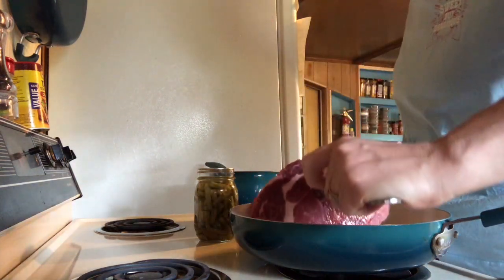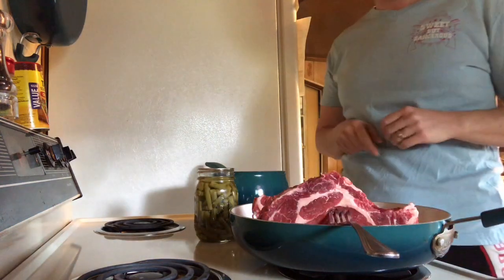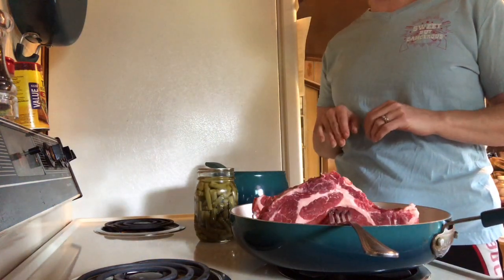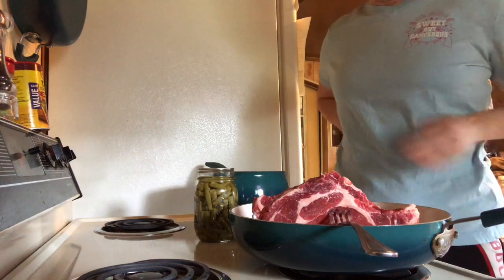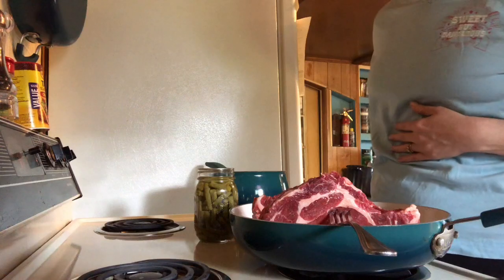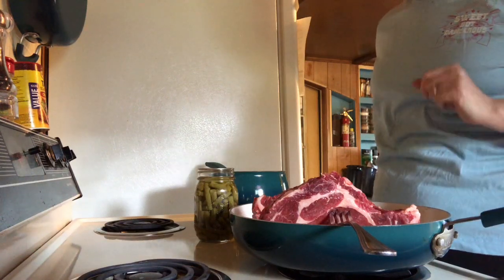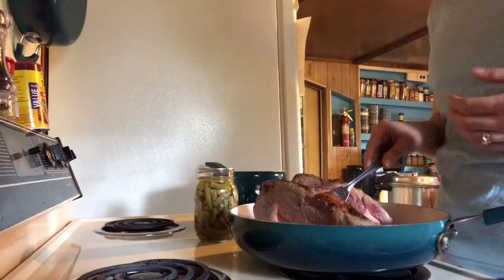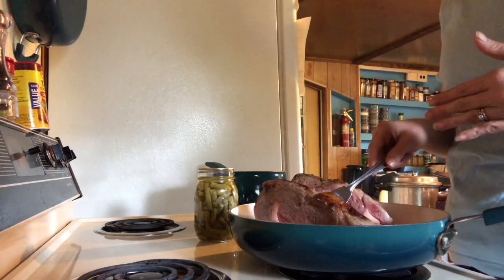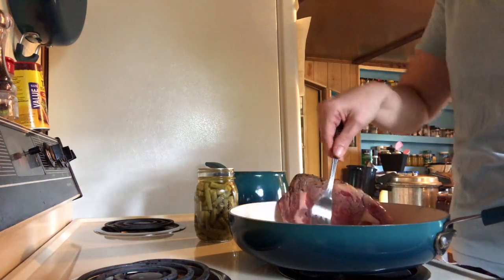What this does is it seals in all the juices and it browns the fat — which, if you are watching my videos, you know I love that. Lots of bacon grease, lots of that. Now that we've got all sides seared and browned, we're just going to go ahead and lay the steak down.